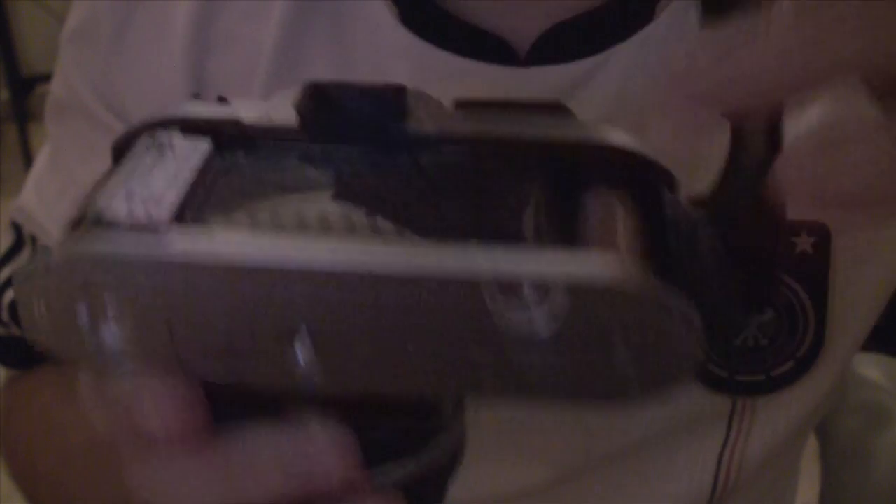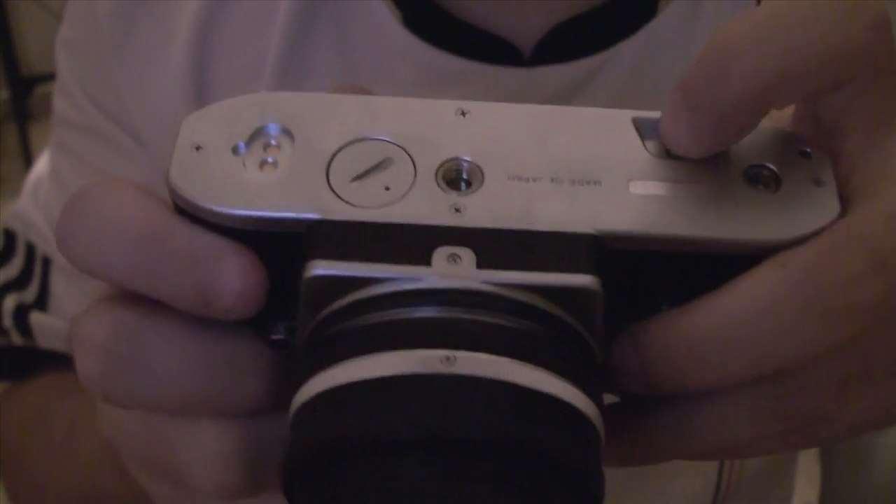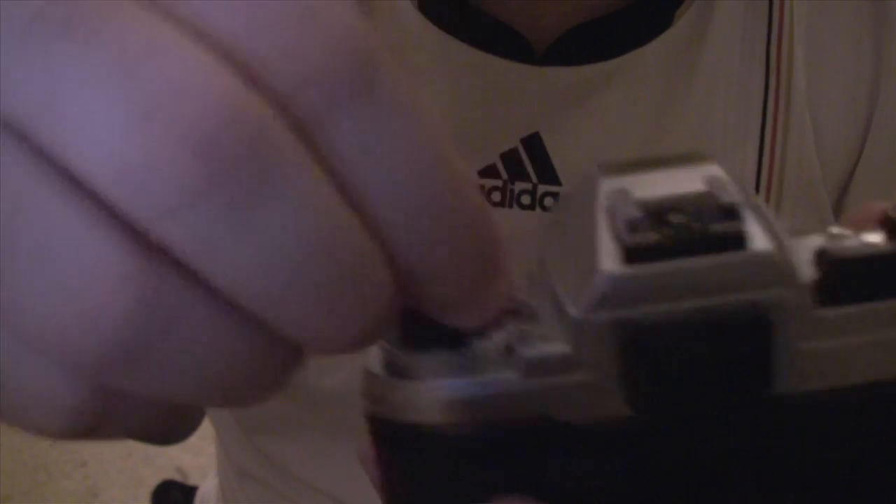If you want to rewind the film after you're done shooting, there's a button at the bottom of the Nikon. If you push that button in, you can then turn the crank backwards — basically follow the arrow. You can only do that when you have pushed the button; otherwise it will not be turnable. You could possibly turn it by applying a lot of force, but that will destroy your camera, so don't do that.